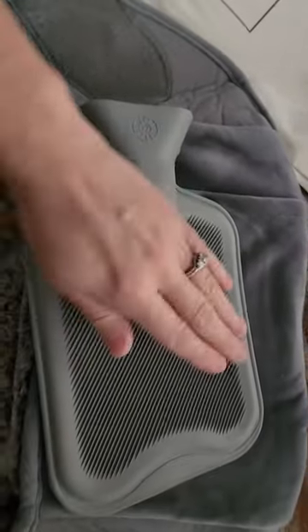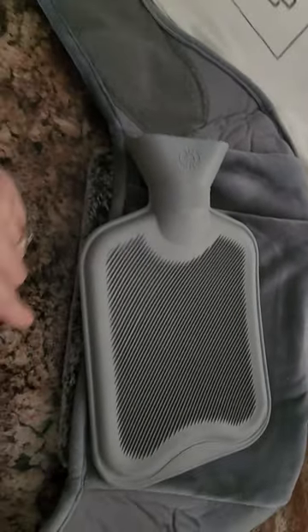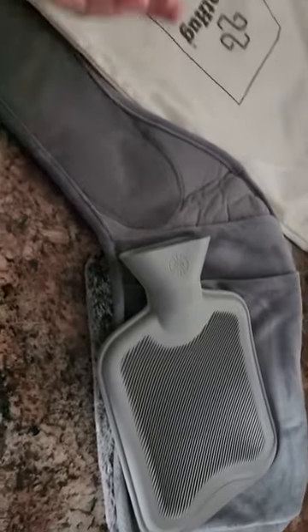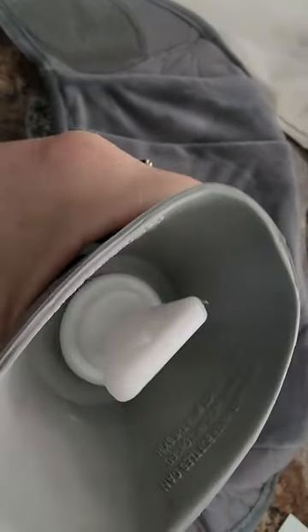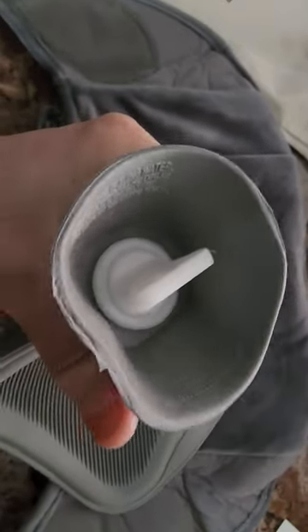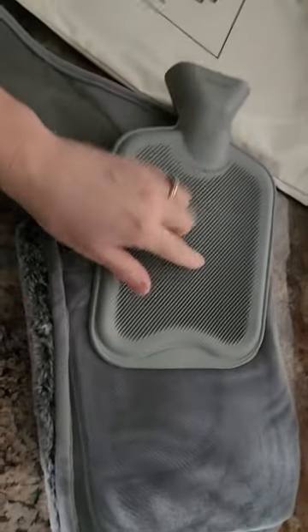What all our parents did was put a towel between the hot water bottle and your head. This product's outer casing is almost serving the same purpose — you wouldn't lay directly on the hot water bottle. And just like the ones I recall, this has a plug that you unscrew and re-screw when you fill it up.